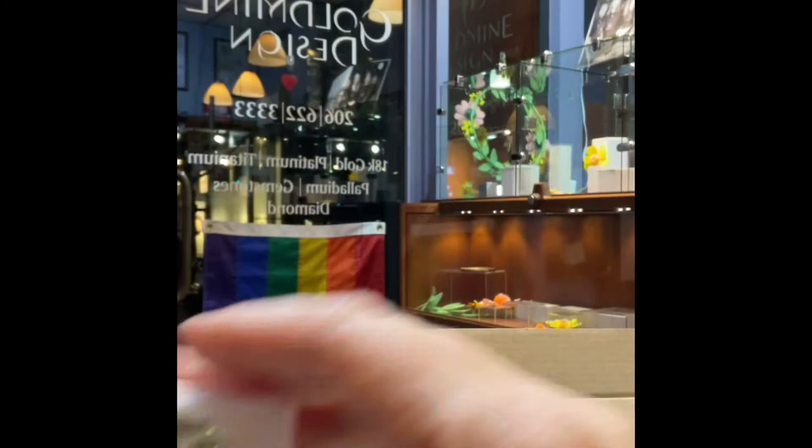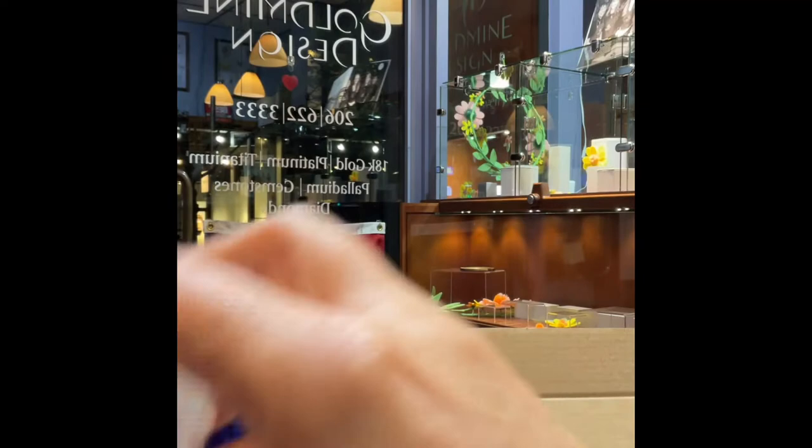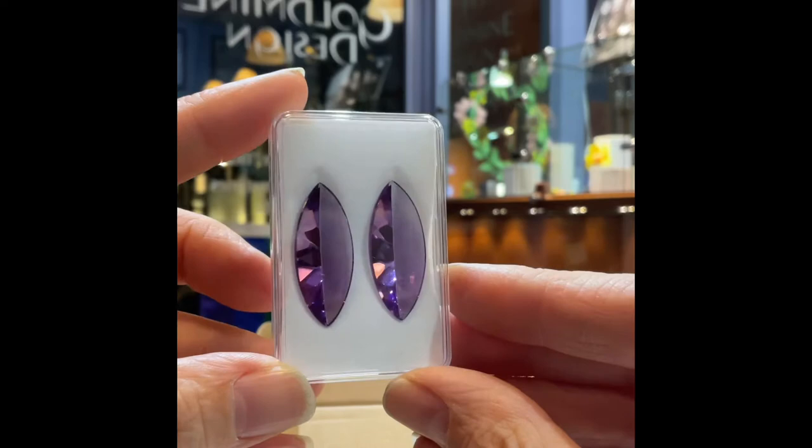Check out these praseolite — it's called a mirror cut. And another pair of mirror cut in the amethyst. You can see it has a completely flat top; all that faceting is done on the back, which is the coolest effect.